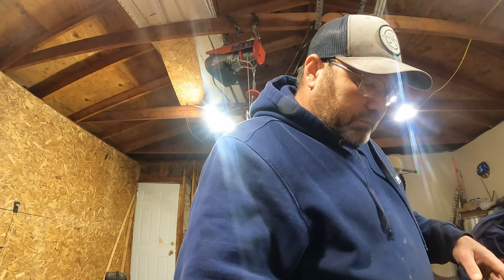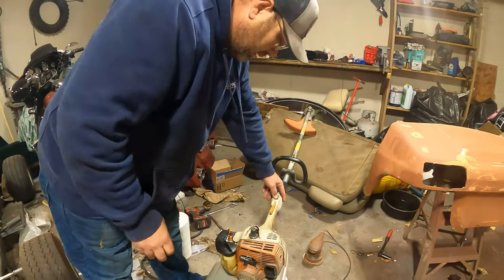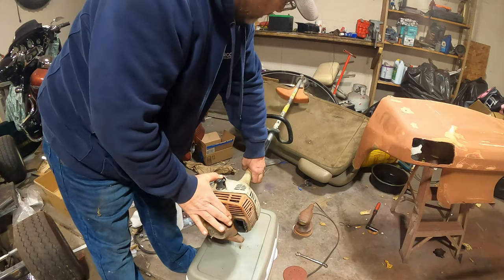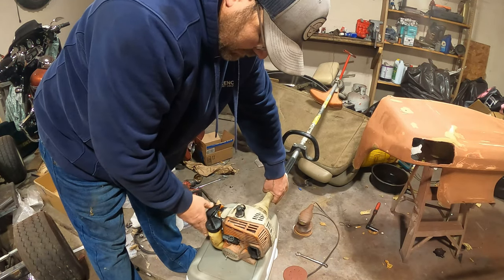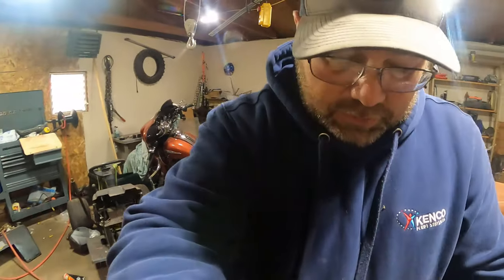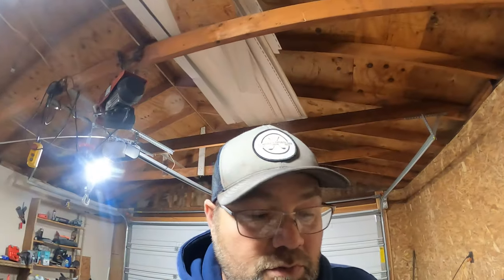All right, let's see if we can start her up without the choke on, without any fuel. Perfect. So looks like we'll probably have a good trade deal. Hopefully this guy's happy with what he gets — and I'm sure he will be. He says as long as it has a chance to run, he knows mechanics that'll work on it for him.